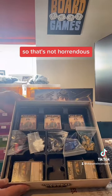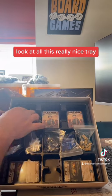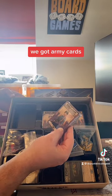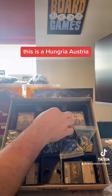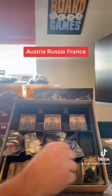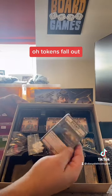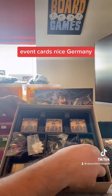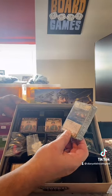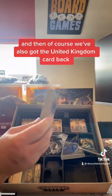I like a nice tray — look at this really nice tray. We've got army cards: Hungary, Austria, Russia, France — oh, tokens falling out. We've also got event cards, Germany, and of course the United Kingdom card back. The artwork is really nice.